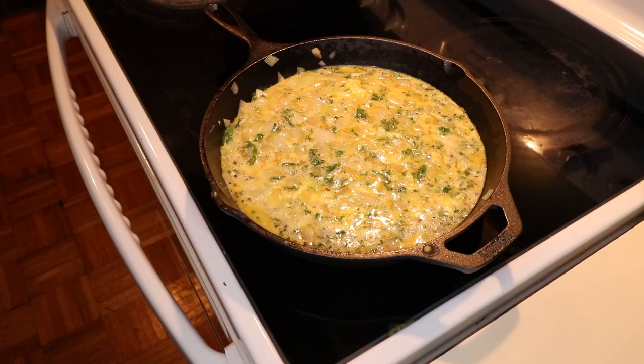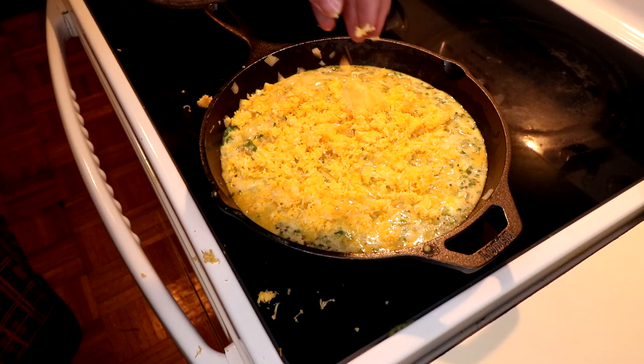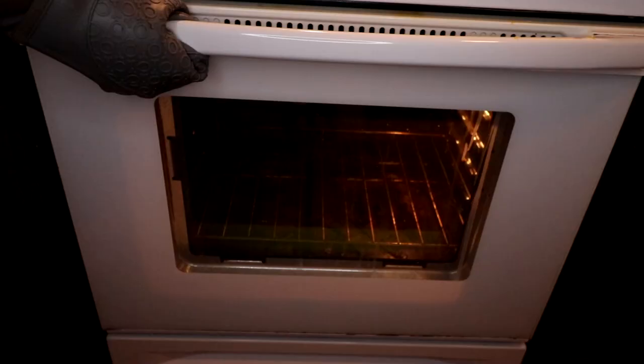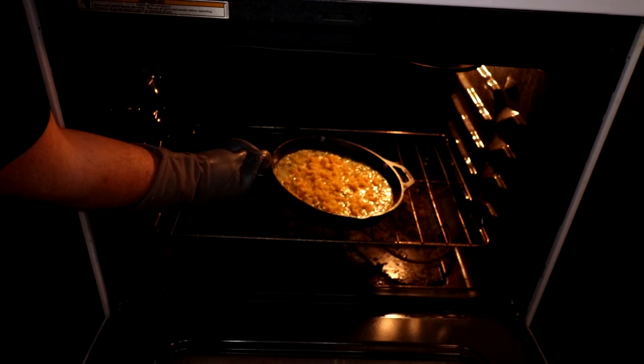Once the center starts to bubble up, it's time to add that cheese. My cheese ended up being a bit clumpy because I pre-shredded it so that I could record it for the video. After you add the cheese across the top nice and even, you're going to want to add it to the oven. We're going to bake that until the center is set and the frittata has started to puff — this should take about 14 minutes.